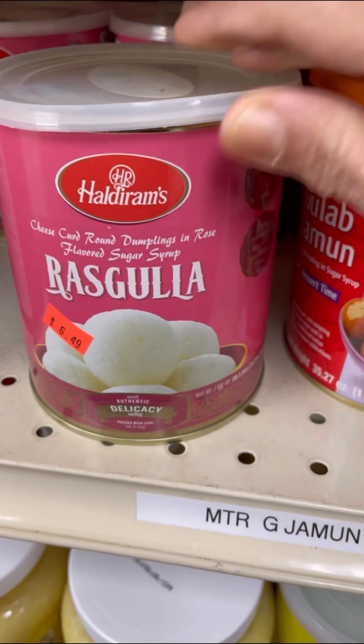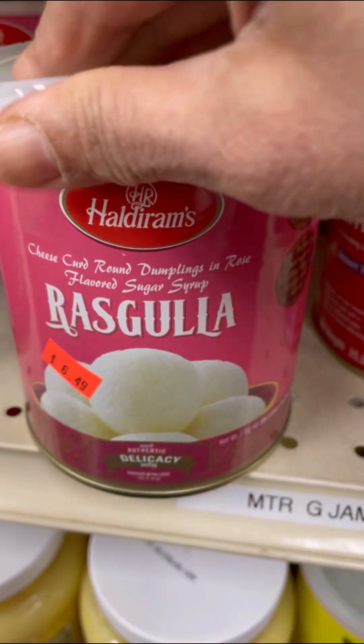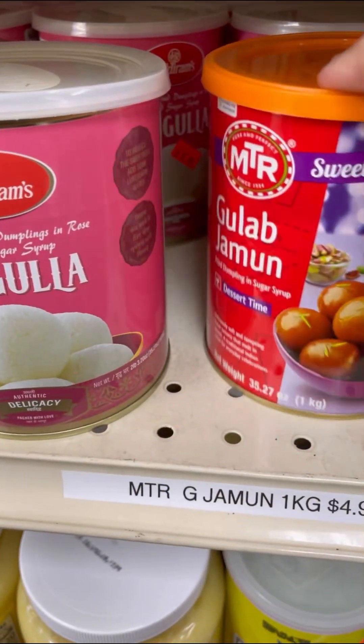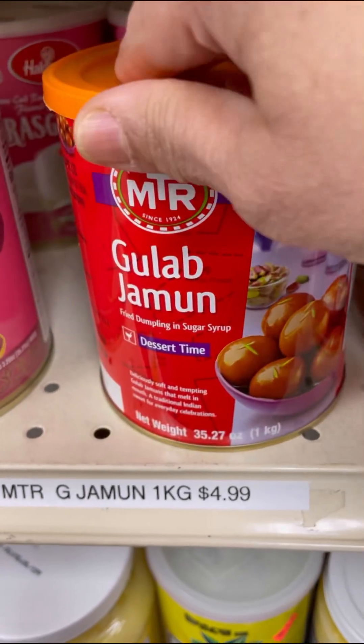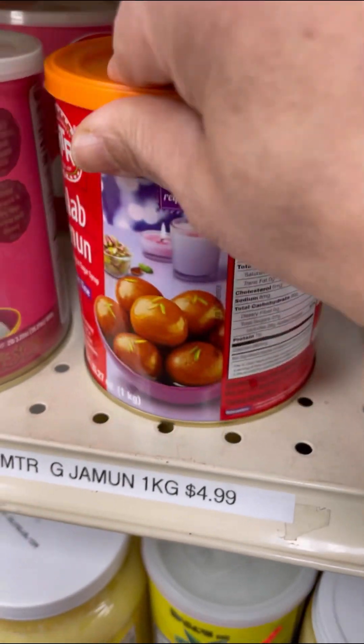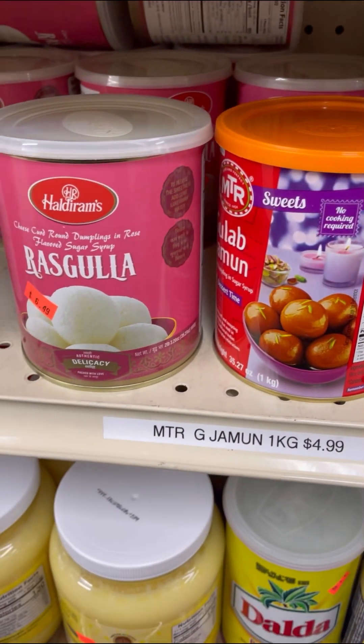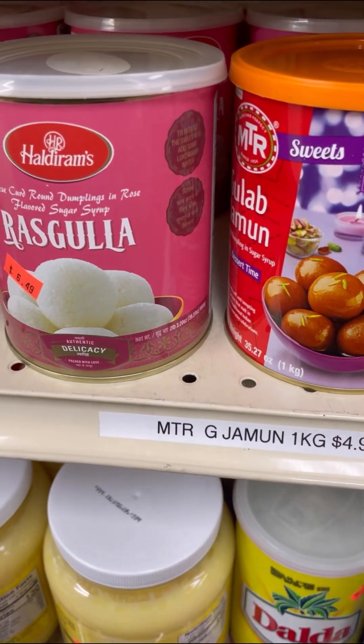So clearly you see here what rasgula is — it's made from cheese curd round dumplings. And this is your gulab jamun: fried dumplings in sugar syrup. Now this is that big mix-up you all have there, my foodies in Trinidad — the same thing with the turmeric and the saffron.